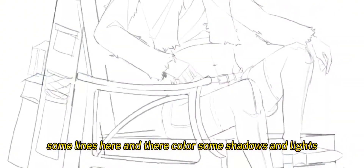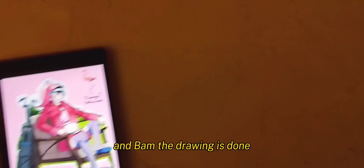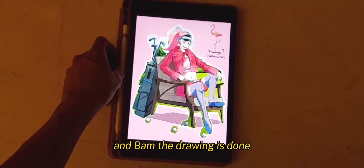Some lines here and there, color, some shadows and lights. And BAM! The drawing is done. That's good.